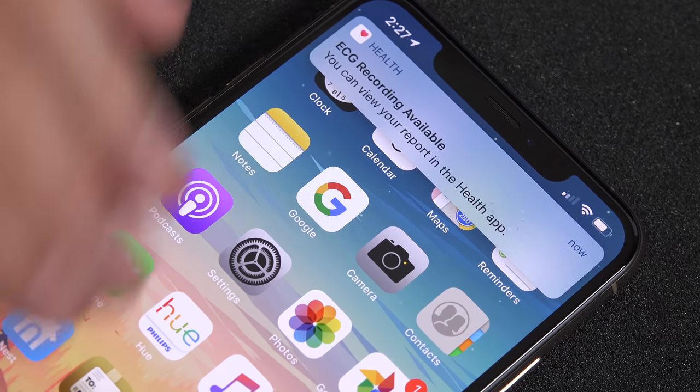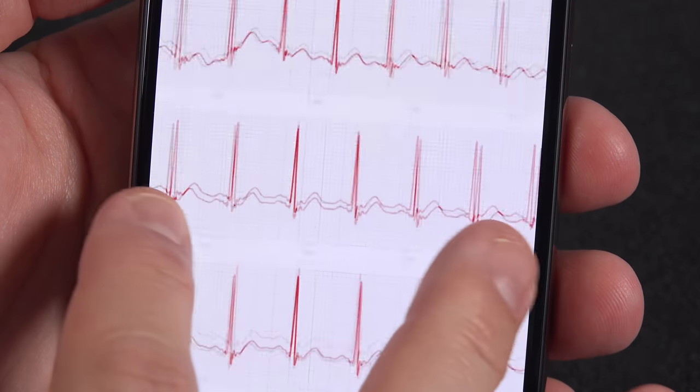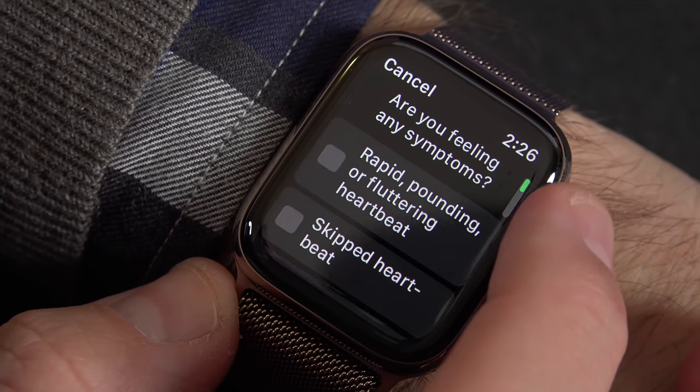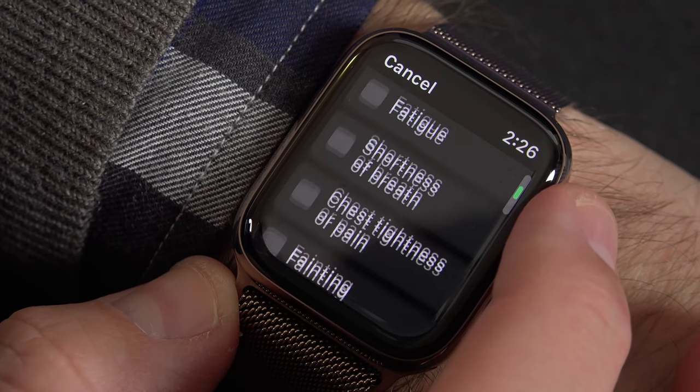To me, that's pretty amazing. You can go right to your EKG printout, save it, and share it with your doctor. Another thing you can do with your EKG readings is specify any symptoms you might have — for example, if you have any fluttering or any rapid heartbeat, you can actually mention that in your EKG recording.